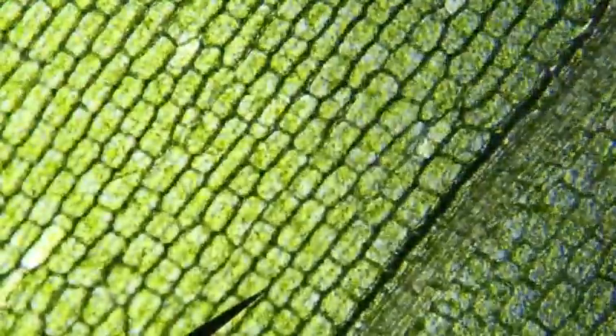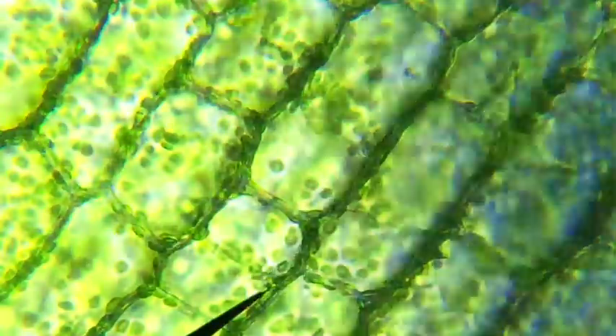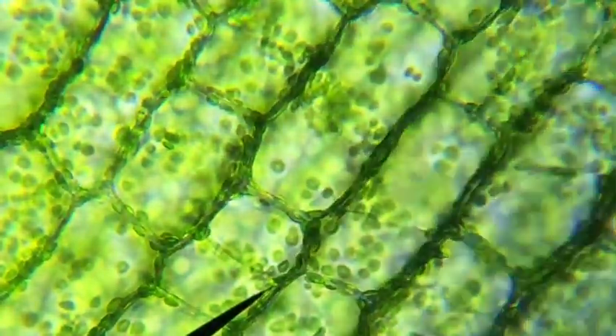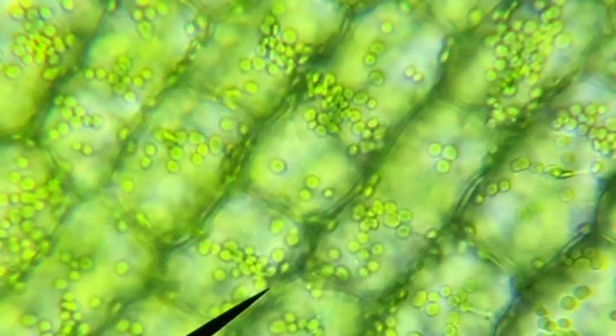Sometimes as you're focusing you might see one cell layer in focus, then you keep moving and another one moves into focus. You could try to go to high power to see what's visible there. Under high power the chloroplasts are highly visible.